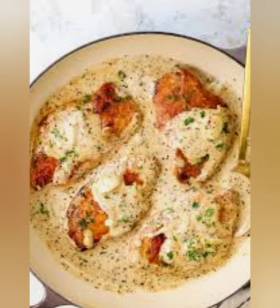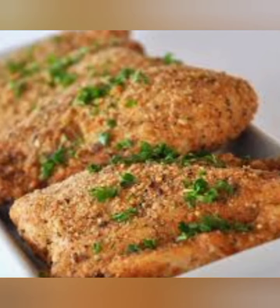Bake for 20-25 minutes until the chicken is cooked through. Garnish with chopped parsley and serve.